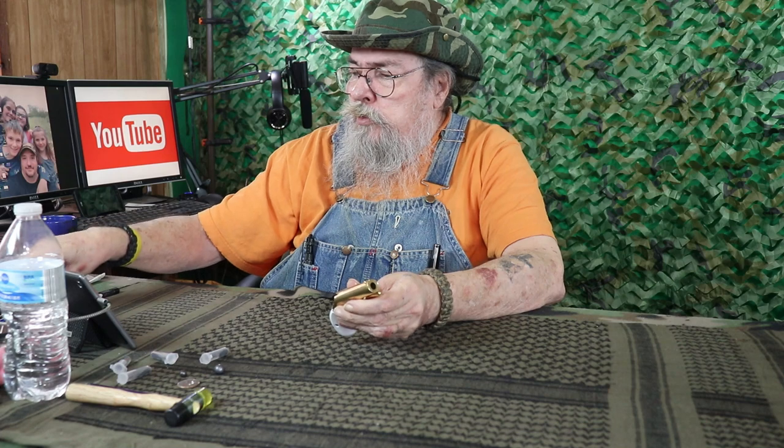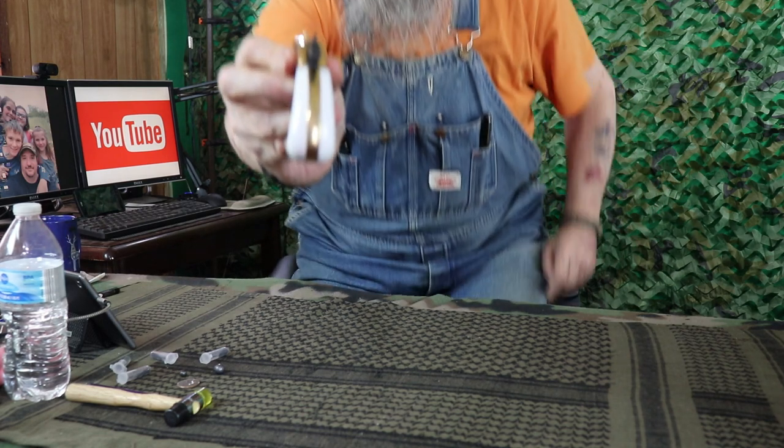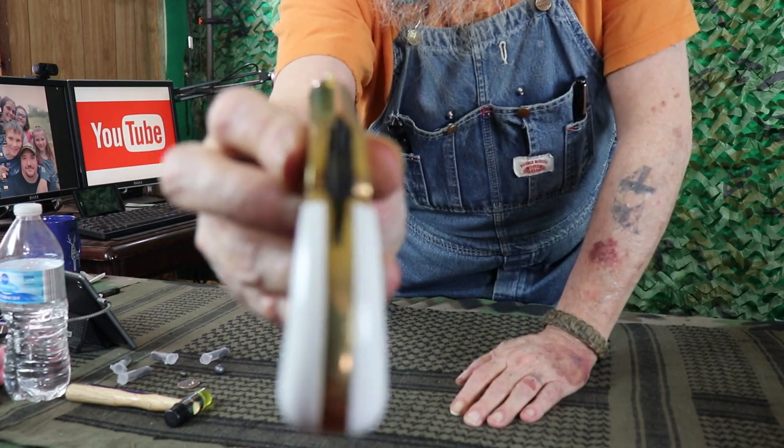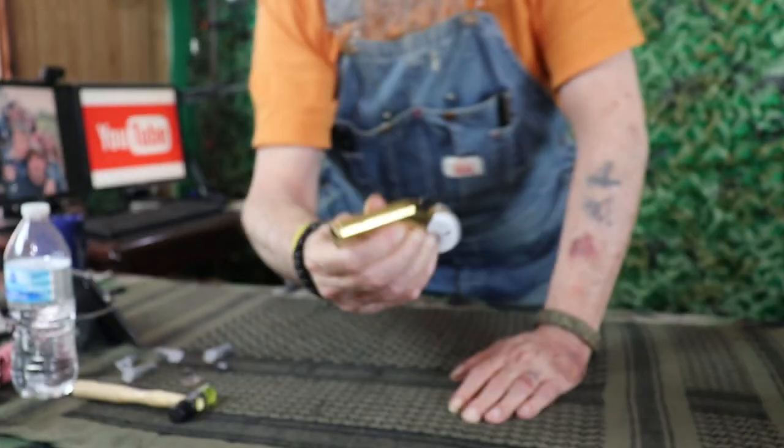And of course our homemade percussion caps — which we're going to take out and shoot in this in just a little bit. I'm not sure what else to say about it, it's just neat. It does have a bead front sight, and when you cock the hammer down, if you look down the blade of the hammer across the bead — there you go.